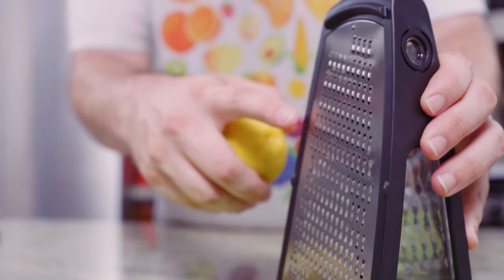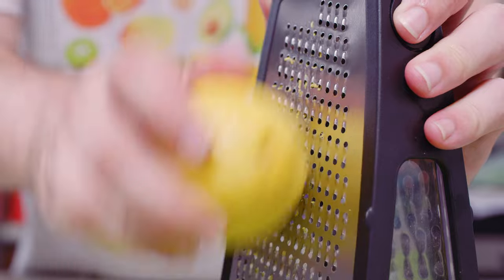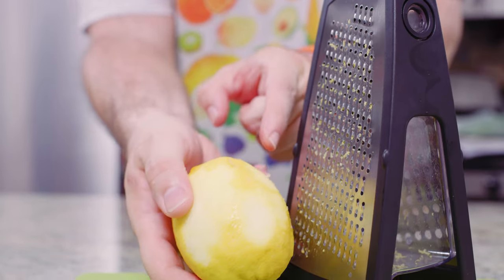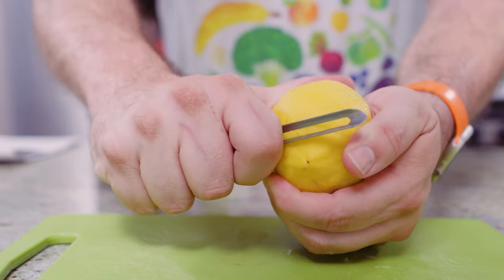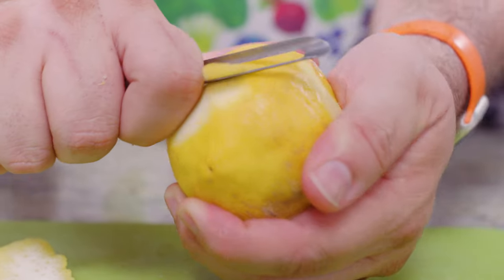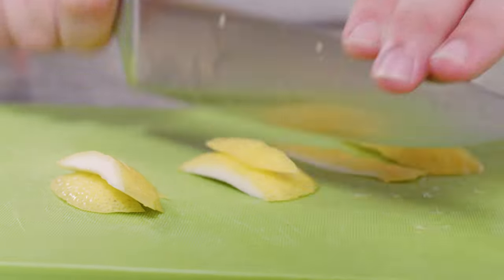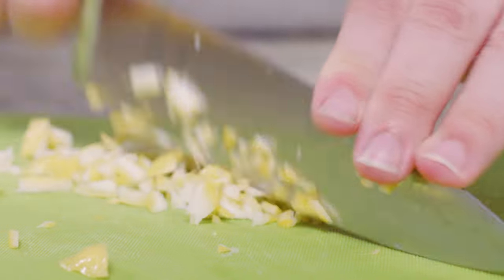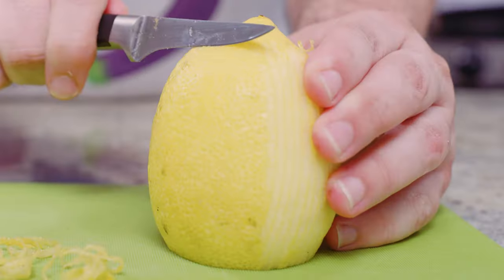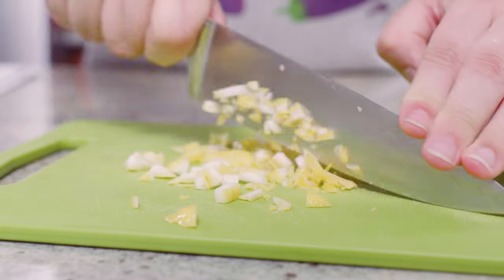The box grater is similar to the microplane, just with slightly bigger holes. Use the small side of the box grater, take the lemon, being mindful of your fingers, and move it up and down, rotating the lemon to remove all of the peel — not the pith. If you're using a vegetable peeler, peel away the rind like you would for a cocktail, again not removing too much pith, and then use a chef's knife to mince the peel. Same thing with the paring knife: cut off the end of the lemon so it sits flat, take the paring knife down the sides removing the peel — not too much pith — and then mince it with a chef's knife.